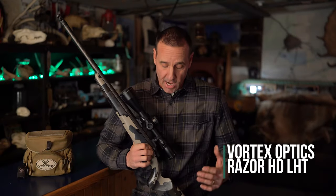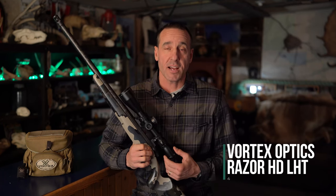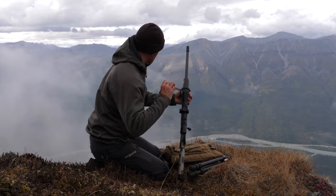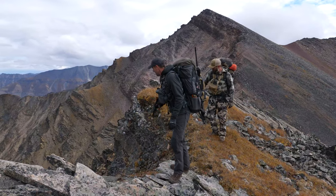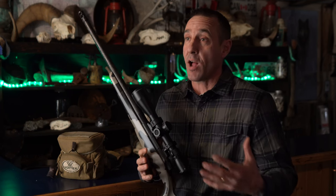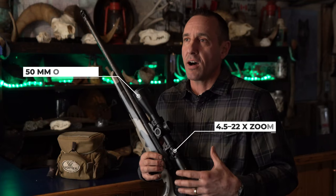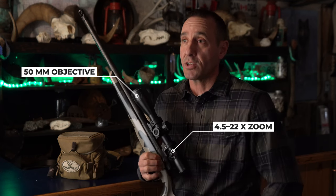I'm Greg McHale and today I'm going to talk to you about Vortex's newest member of their scope lineup, which is the Razor HD LHT. I think this is the perfect scope that balances weight and the ability to really reach out and shoot at long distances. The magnification is 4.5 to 22, which gives an amazing variety in range, and it has a 50 millimeter objective lens which gathers light — the perfect size for getting in the field, in my situation hunting here in the Yukon.